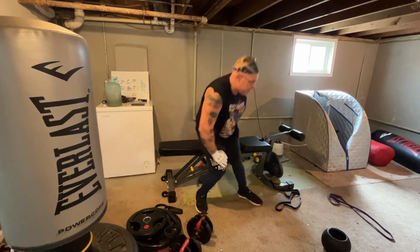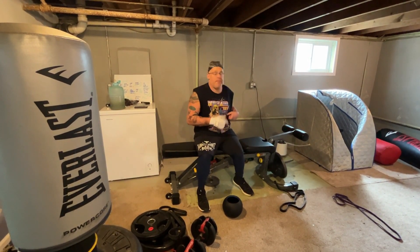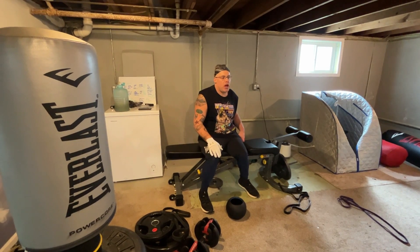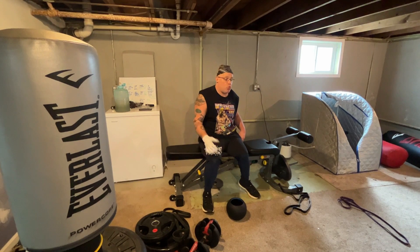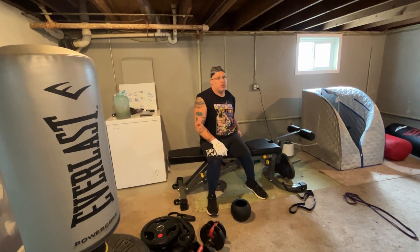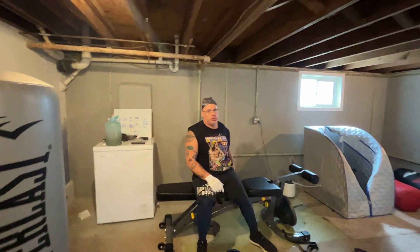Last but not least, the fat bell. I just found out about fat bells about four months ago. I watched on YouTube one of the world's strongest men — four-time World's Strongest Man Brian Shaw — and I saw him using it. Me being me, I always like to challenge myself, so I picked two up.